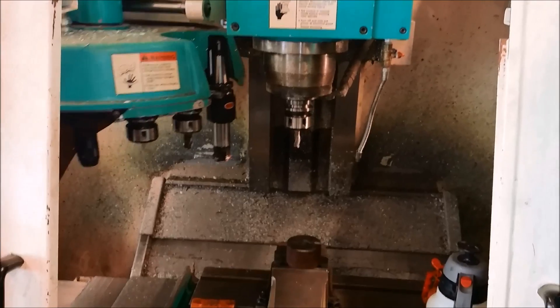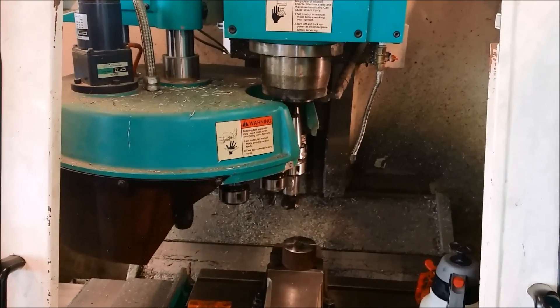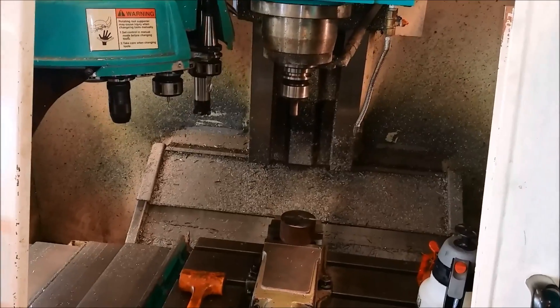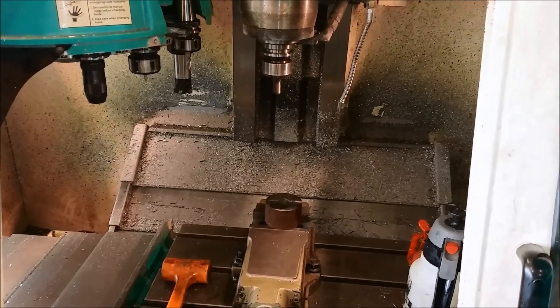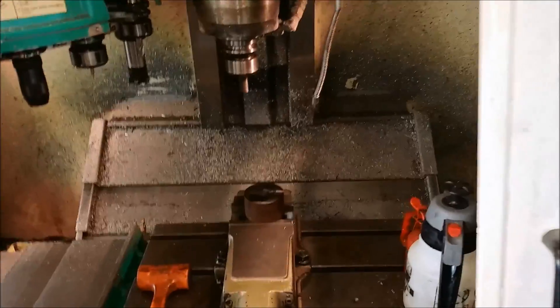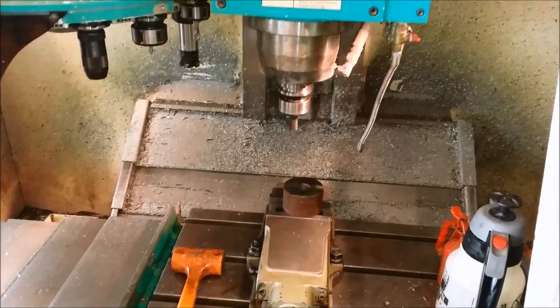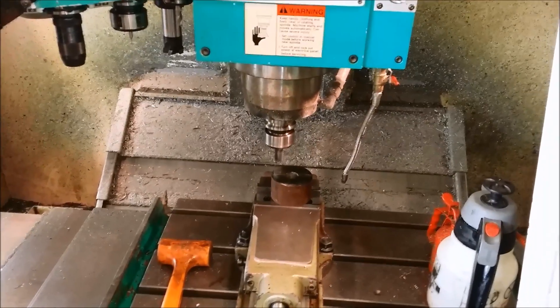First we get a tool change — from the high speed steel tool to the 18mm carbide tool — and we have 2700 RPM. Actually I have a little bit over 3000 RPM now. Let's wrap it down and see if we stop in the right place.